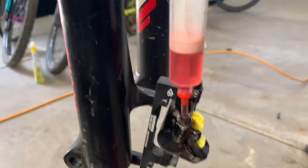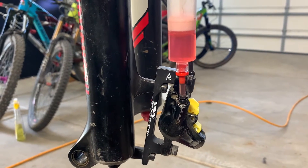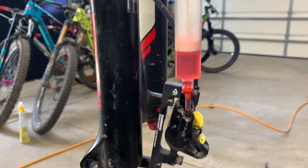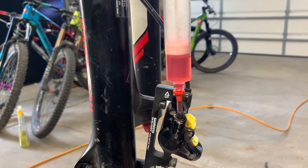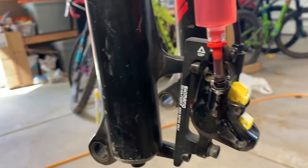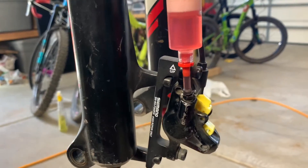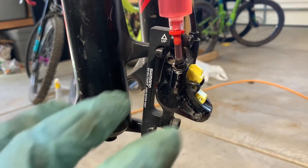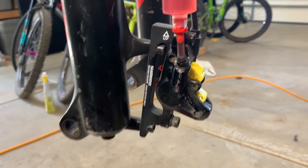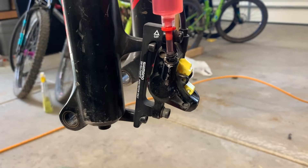Notice my syringe down here — I like the fork bleeds. You can get in there and take the caliper off, rotate it around, make sure you get all the bubbles out. Usually I attach my syringe mostly full of fresh mineral fluid once a season. I crack the bleed nipple before I attach the syringe and let that fluid kind of bubble up a little bit, so when I attach the syringe I've got a minimal amount of air to suck back up.